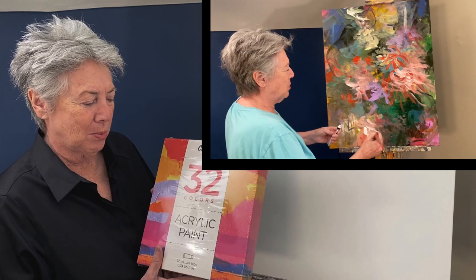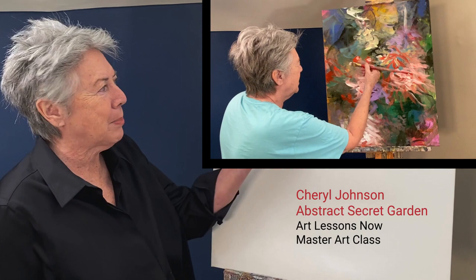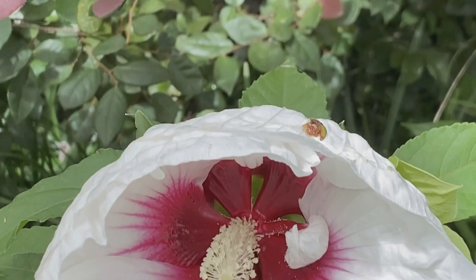I'm going to open this box and explore their acrylic paints and share with you my experience about the pigment quality, the trueness of the color, the viscosity. I'm also going to be creating a painting here today that is going to be in a new series.